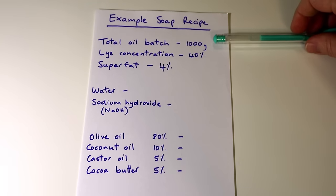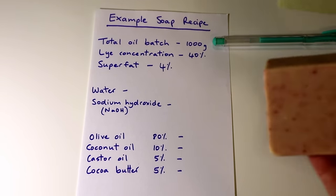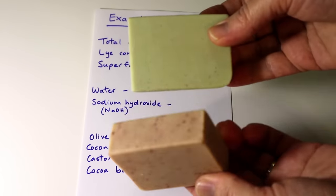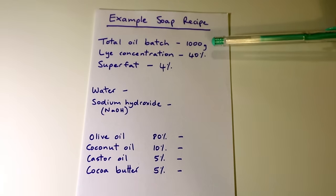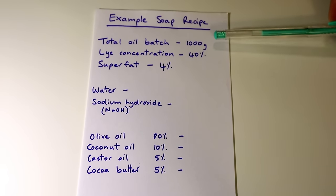So the first thing you need to work out is your oil batch size. My instructional soap making video oil batch was a thousand grams of oil, or one kilo, and that's a really good size. A one kilo oil batch soap recipe makes about 13 or 14 hundred-gram bars of soap, which are roughly the size of these two. You can make your batches as large or as small as you want, but a kilo oil soap batch is a really good amount, given that it's a factor of ten — it makes it easy to calculate other things from the 1000 grams of oil.